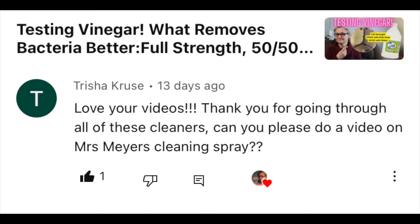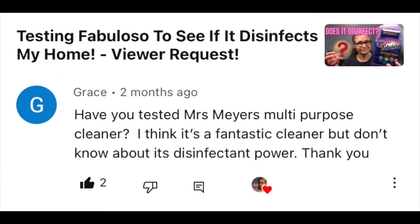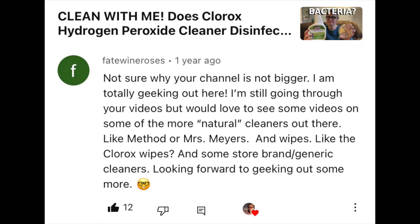I've had many viewers suggest that I test Mrs. Meyers products in my home with my bacteria testing. Some of those viewer requests come from Tricia, Blaze, Jody, Grace, Callie, Kim, Paige, and Fate Wine Roses.